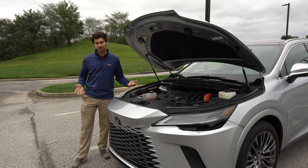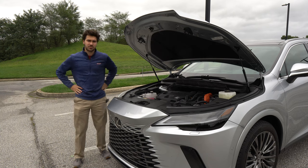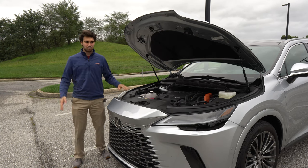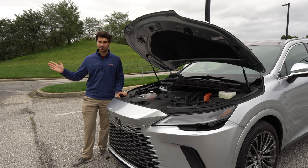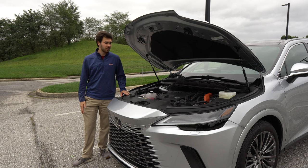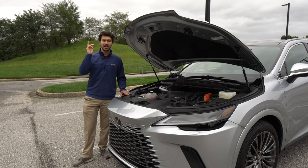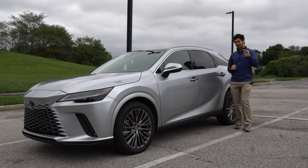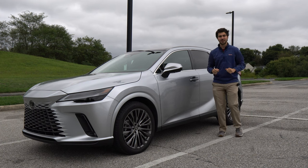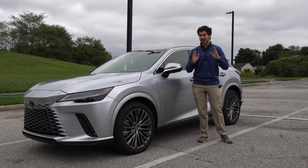Power is sent to the wheels via a CVT transmission. You're probably expecting me to say I don't like CVTs, but it's fine — it's plenty of fun in this vehicle. I have not once noticed it doing anything funny. There have been CVTs in these hybrids forever and Lexus has figured it out. This is not like those weird CVTs everyone complains about online. If 246 horsepower isn't quite enough, there is an upgraded version called the RX 500 F Sport, and it is truly bonkers.